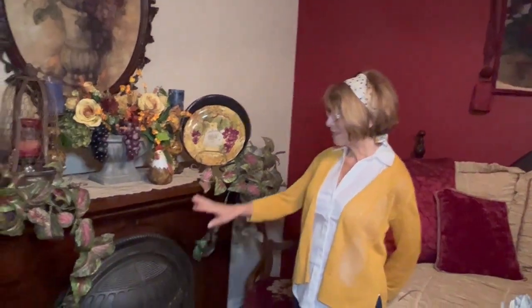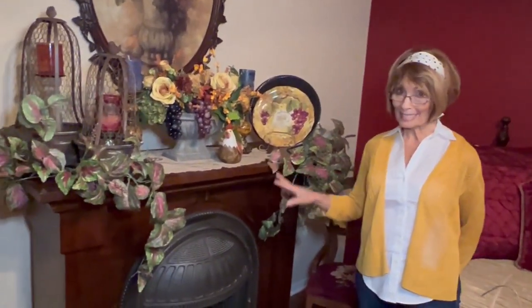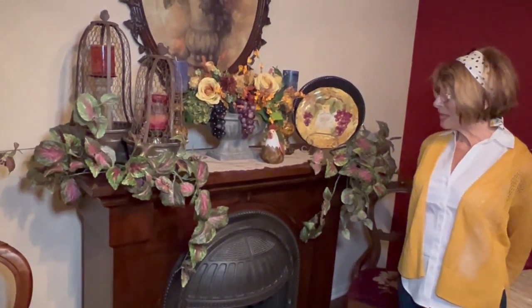Hello everybody, welcome again to Emily's Cupboard. I just want to thank you for taking the time to look at my video. This is my fall mantle decor part 2, and today I am videoing the fireplace and the mantle that's in my sitting room downstairs in my home.